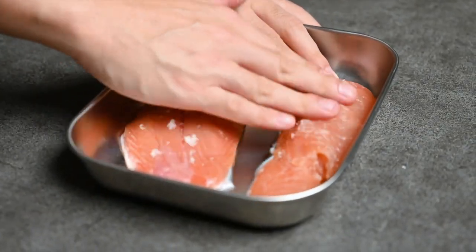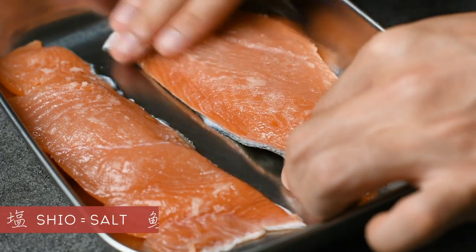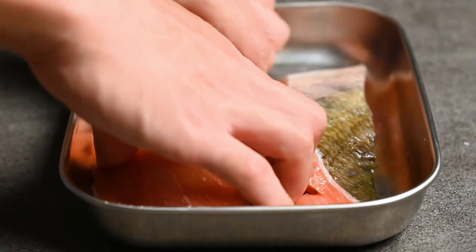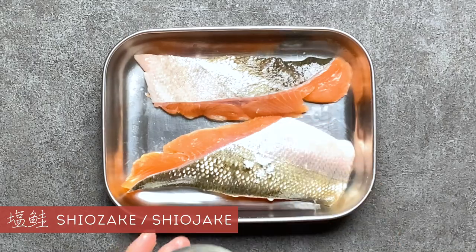In Japanese, the word for salt is shio and salmon is called sake. When you put them together, you get shiozake — the name of this dish. Alternatively, you can call it shiojake.